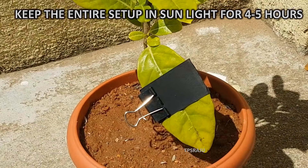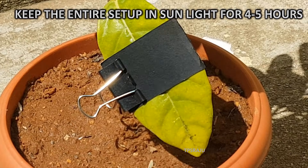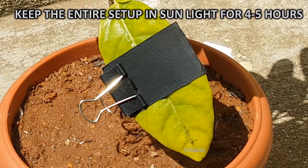Keep the entire setup in sunlight for 4 to 5 hours. The part of the leaf covered by black cloth is not exposed to sunlight.